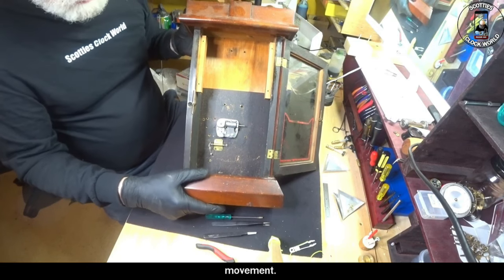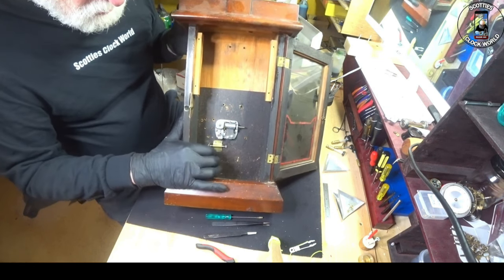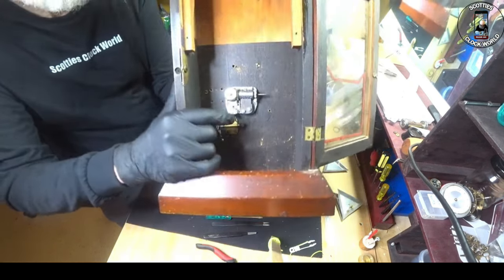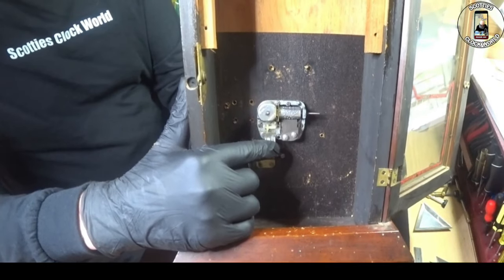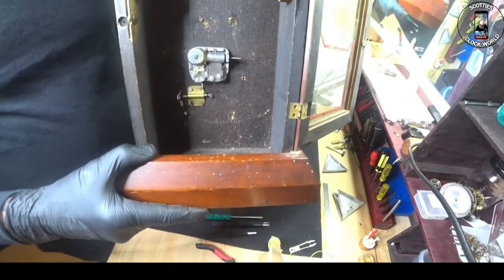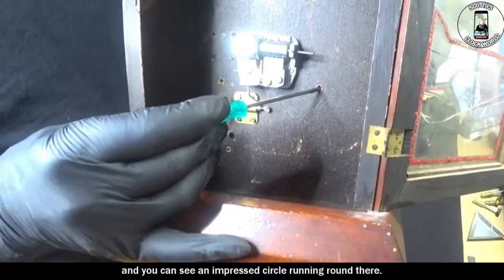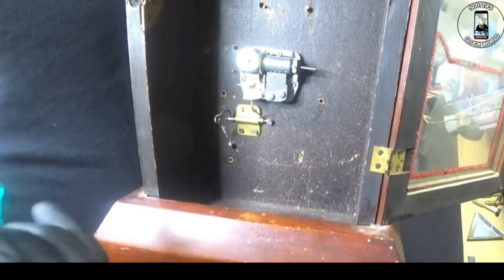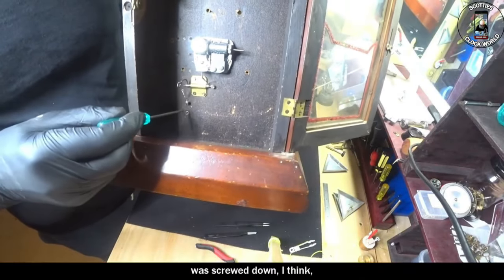How it connects up to the movement I've got no idea, other than this piece down here which is a homemade thing, obviously. That must be pulled up, and that little lever there comes up and stops the fly from turning, which will then stop the music box. The giveaway that this was a normal New Haven clock — if you look here you can see a hole, and an impressed circle running around there — that's where the gong used to sit. The standard coil gong. These holes here are where the alarm mechanism was screwed down, I think.